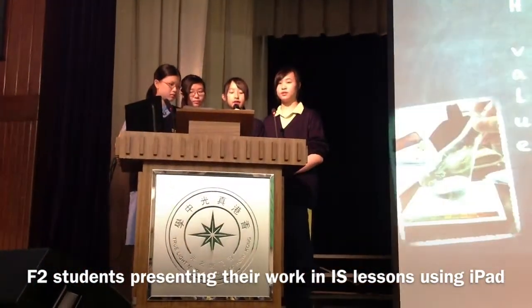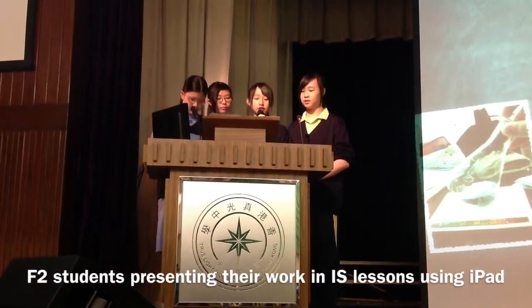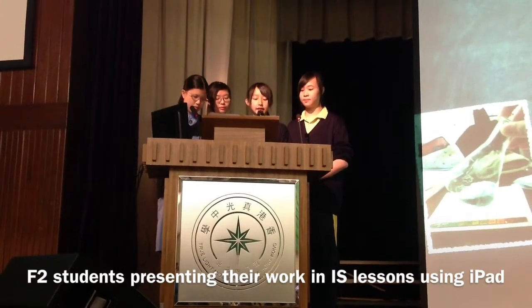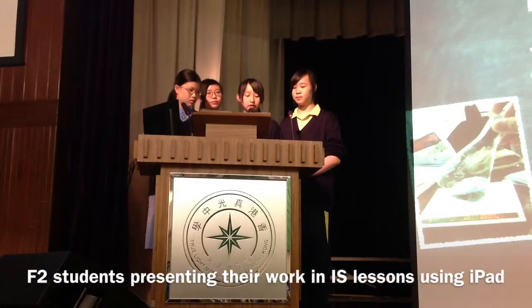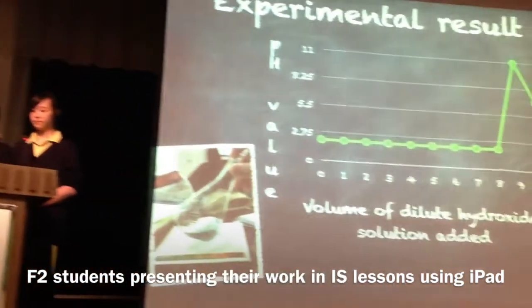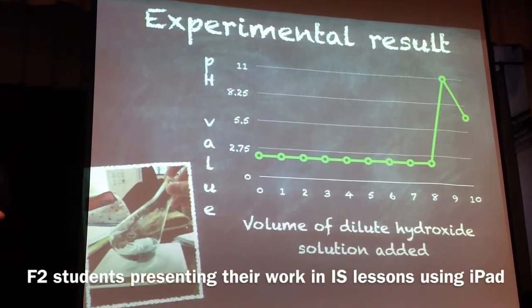The result of our experiment shows that when dilute sodium hydroxide solution is added in the beginning, the pH value remains 2. During the ninth drop, the solution suddenly turned purple. And with the last drop, the solution turned green, which has the pH value 7.